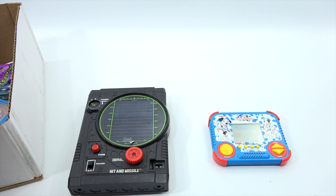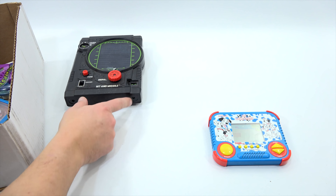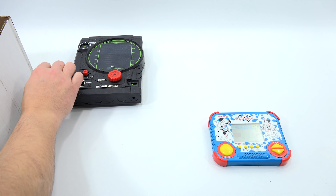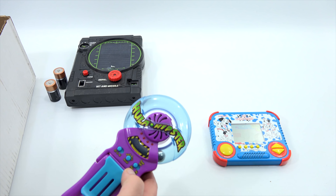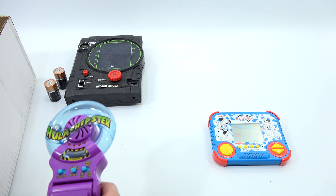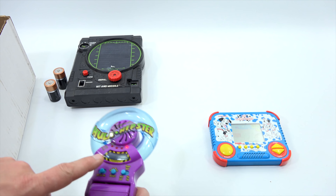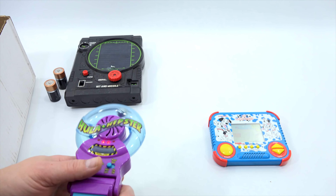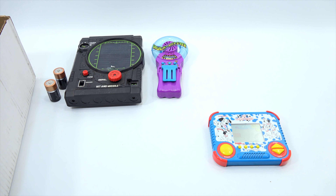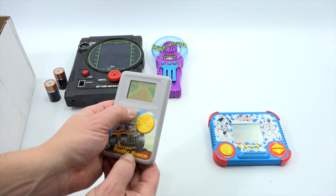I can show you what's going on with the hit and miss — that's probably one of the oldest ones in this collection. Then this is called a Hula Hipster; this actually works — it clips onto your belt and you hula hoop, that's the game. You kind of spin this around and based on the options, type of game, and speed it calculates the game. And then this one — I'd never seen it before — Sonic Rally Race.